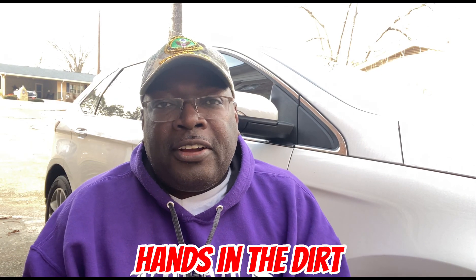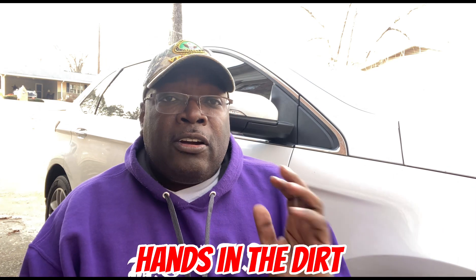Hey y'all, what's going on? It's Stace from Hands in the Dirt. I hadn't recorded anything in the garden since the disaster with that arctic blast — it came and just about killed everything in my garden. I'm gonna show you what's going on with that, but I got to do a cleanup. I got some leaves and stuff all everywhere, and I'm going to show you some of the damage that happened in the garden.